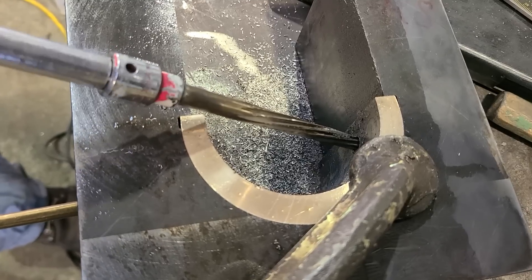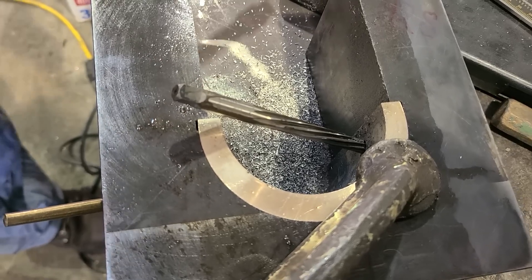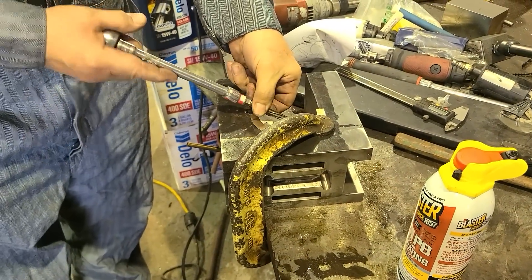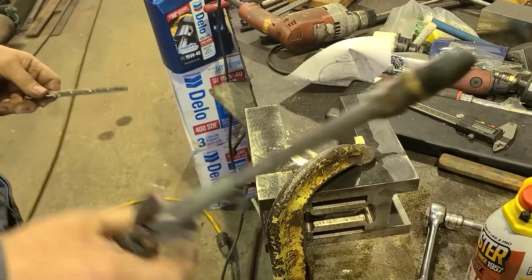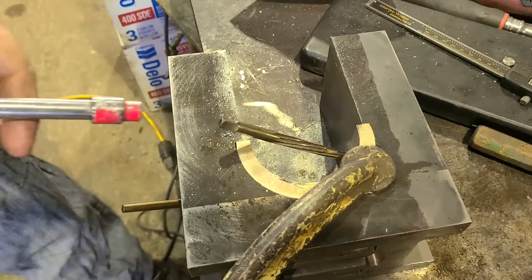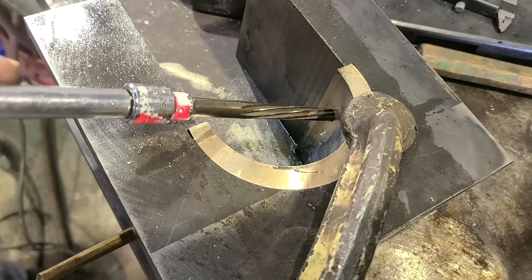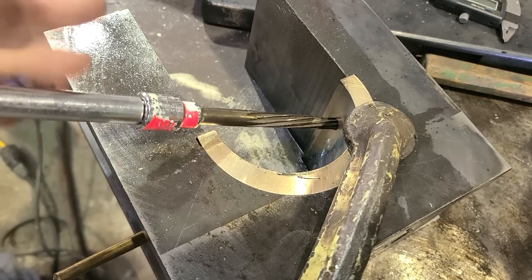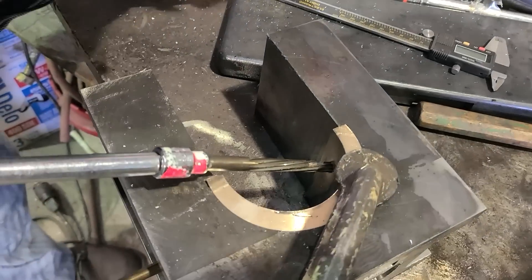I don't know where I want the reamer to set when I'm done doing this hole. I'll still want to take the reamer out now and then because I can clear out the flutes more — they're not really clearing out on their own. That makes it so it doesn't cut as well when they get filled up. It's not a special oil for what I'm doing here, it's just that I felt like a little bit of something was good.